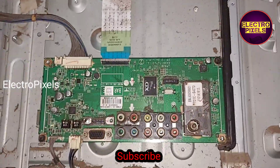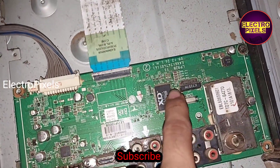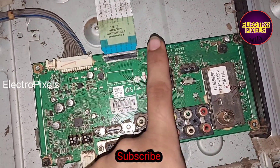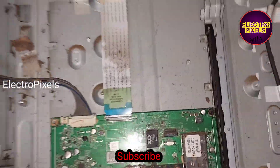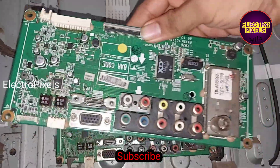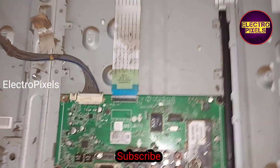I am planning to replace this faulty motherboard with the same original working motherboard. I am going to install this alternate motherboard — it is the same one.